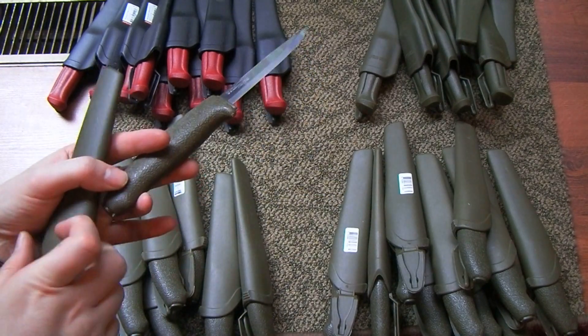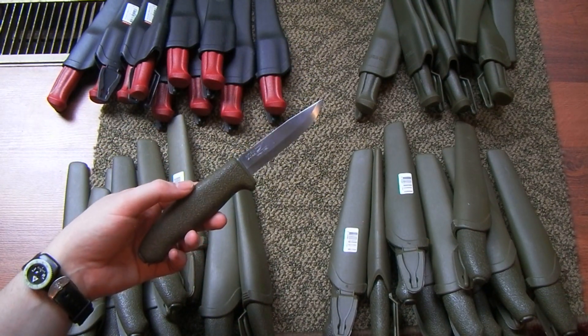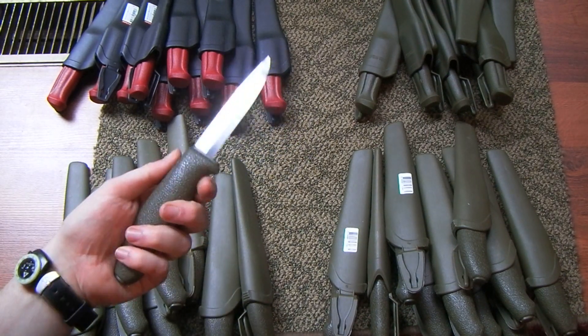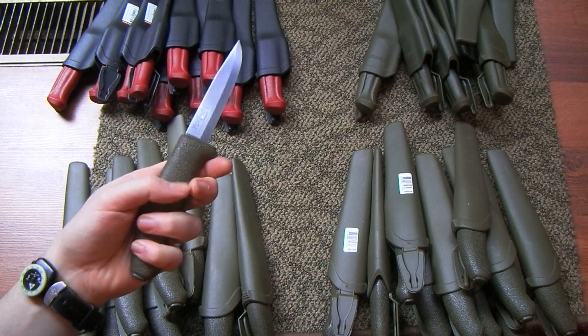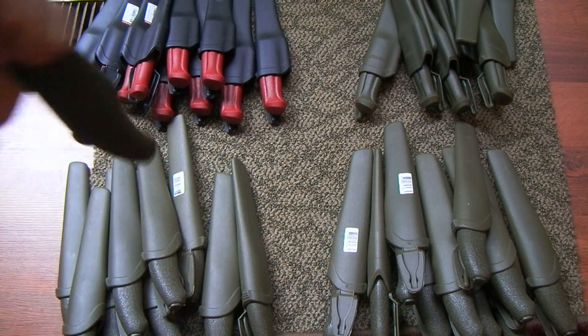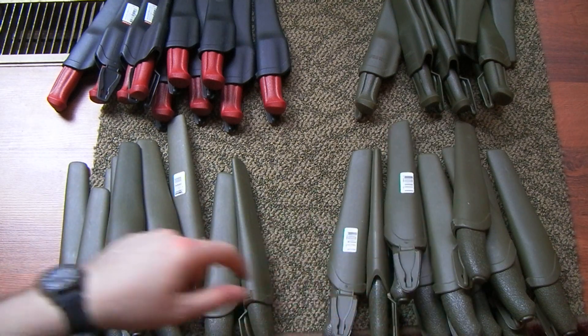I can't remember the exact model numbers — I'm going to enter them down below because they just completely dropped out of my head. But this one has a sort of softish rubber feeling handle with nice texturing and good sheath retention. And I got them in carbon and stainless over here.